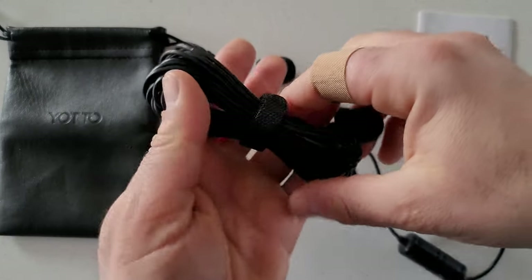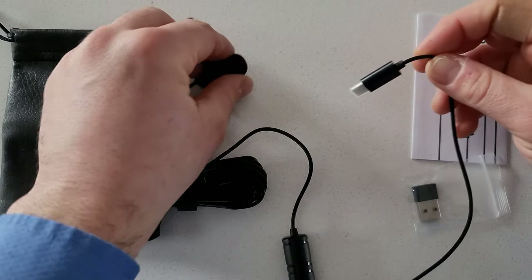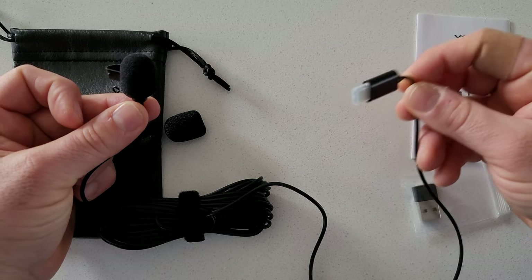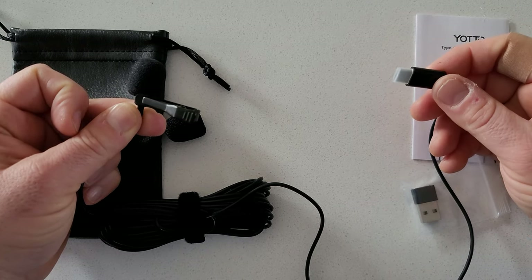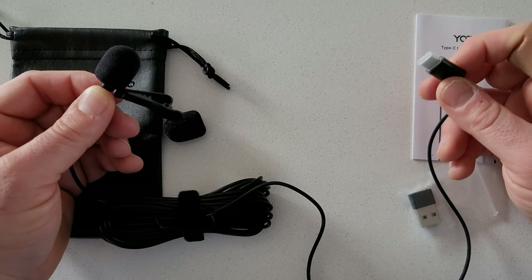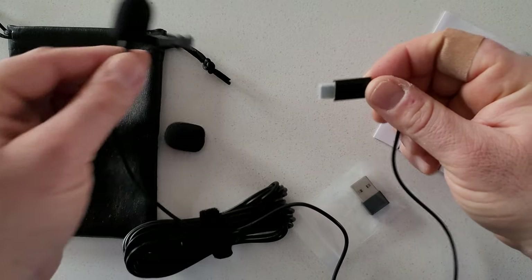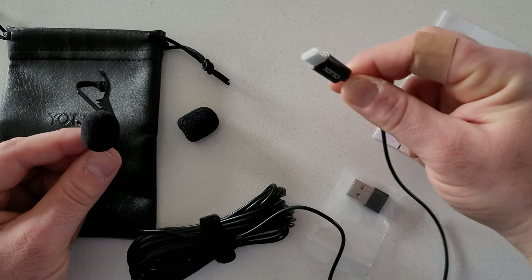The reason I wanted this specific model is that the cable is super long. Typically these types of microphone systems come with maybe a two-meter cable running about six feet, but this is a much, much longer one.